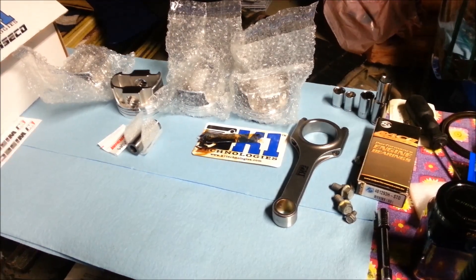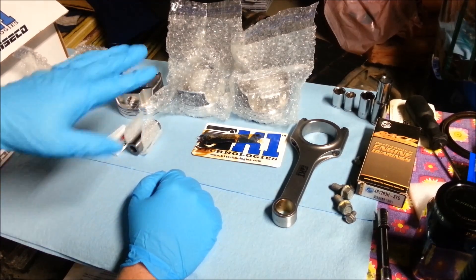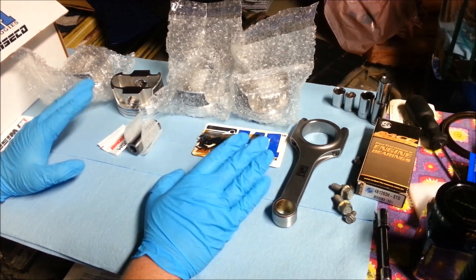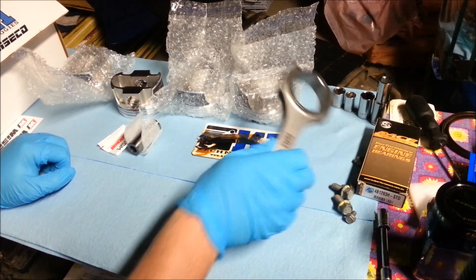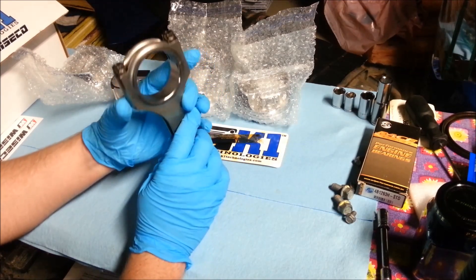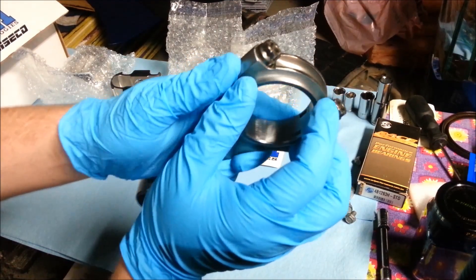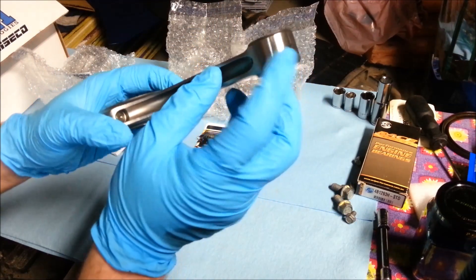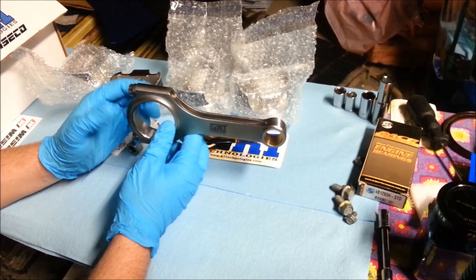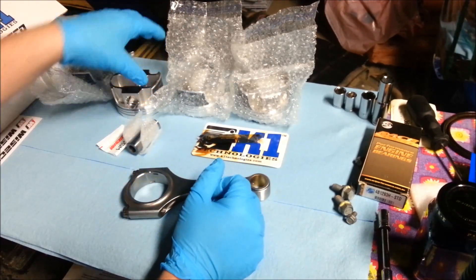In today's video we're going to be putting together a piston and rod combo. I've got all four pistons out and these have all been balanced. The easiest way to know if your conrod has been balanced, after taking it to your engine balancer, is you'll see a little bit of material that's been shaved away — that's called end-to-end balancing, making sure the conrod is balanced at its fulcrum point.